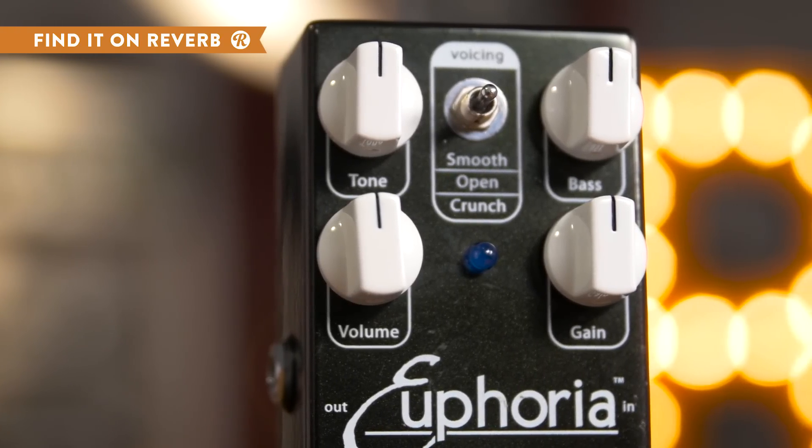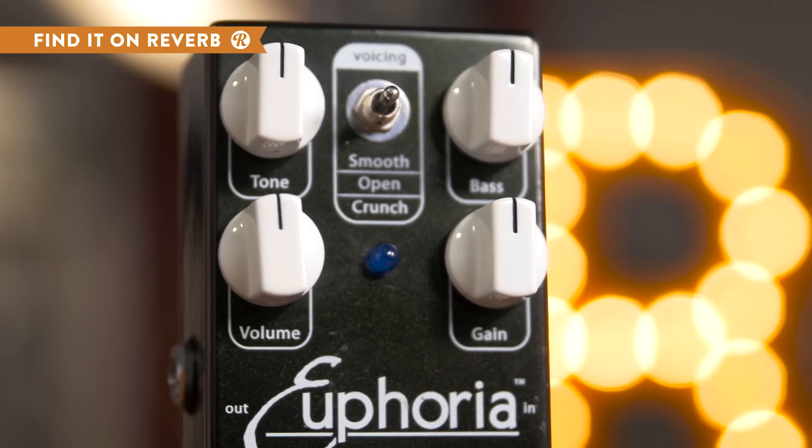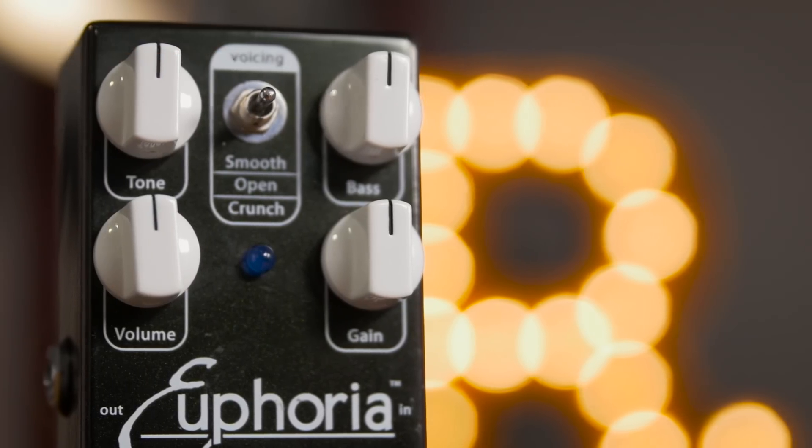Once you've chosen your setting, dial it in with tone, bass, volume, and gain knobs, and get the most out of your Wampler Euphoria.